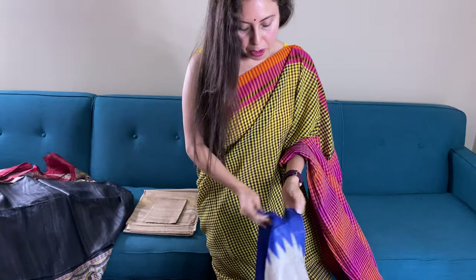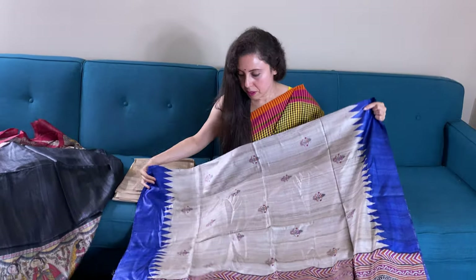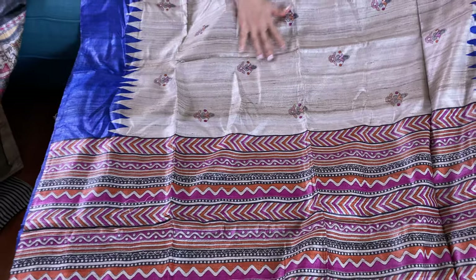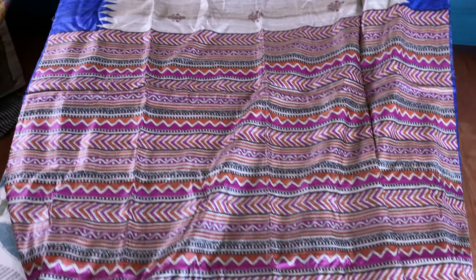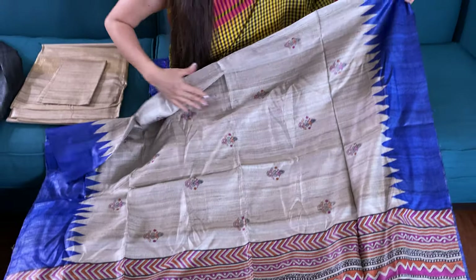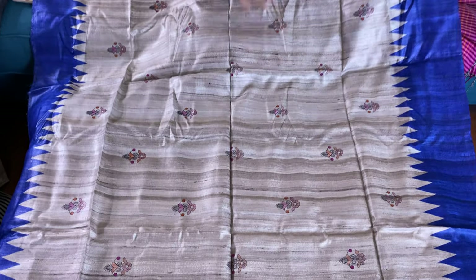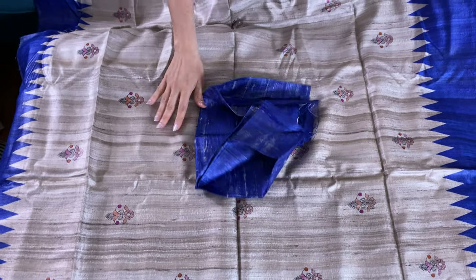It's a temple border tasar saree. Look at the temple border — this is royal blue with natural tasar color, with prints all over the body. And this is the pallu of the saree. Here is the body of the saree — it's a beautiful saree. And this is the blouse piece for this one.